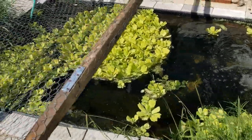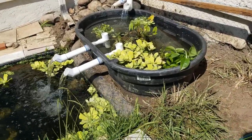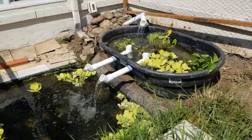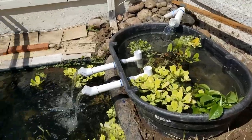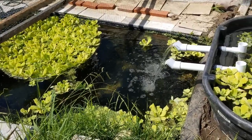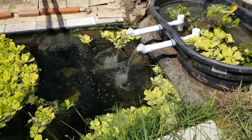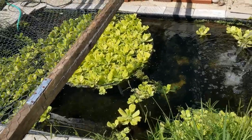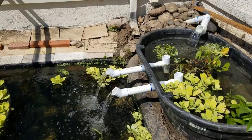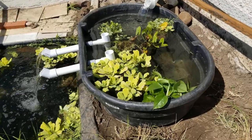One thing I want to address: looking at a tub like this, the first thought is that it looks a lot less natural than before when there were rocks and grass — and I'll concede that point. But my priorities were functionality, maintenance, and the health of the system over aesthetics. Because of these two elevation drops, I'm getting so much aeration, and aeration is super important — every biological process, whether it's plants, fish, turtles, or algae, needs oxygen to thrive.